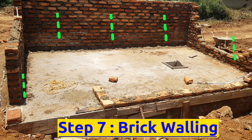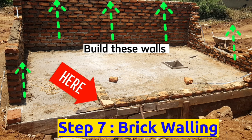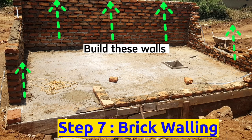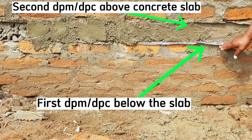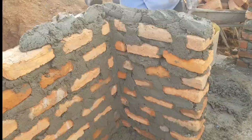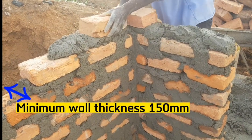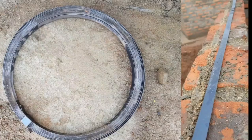The seventh step is to raise the boundary walls for the placenta pit. Lay the second DPC on top of the cast concrete — meaning there will be two DPCs, one below and one on top. Raise the walls to a height of 2.1 meters and a thickness of 150 millimeters. Remember to reinforce the walls with hoop iron after every three courses.